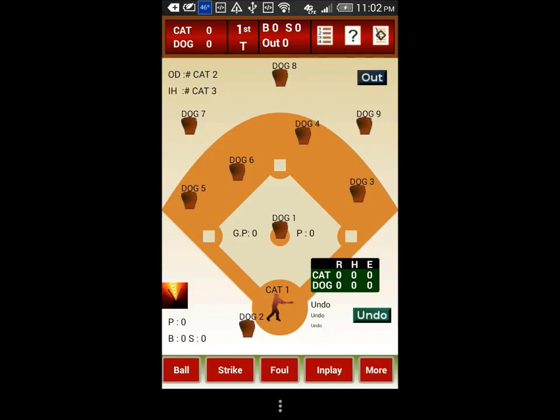If you do not want to set up the complete line-up up front, and if you want to set up the batters as and when they come to at bat, you can do it by just tapping the batter and then selecting a player from the roster or creating a new player.